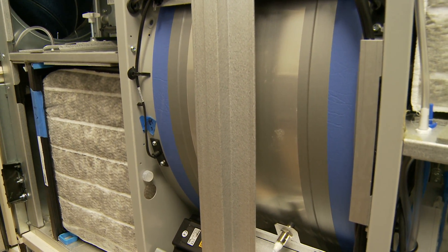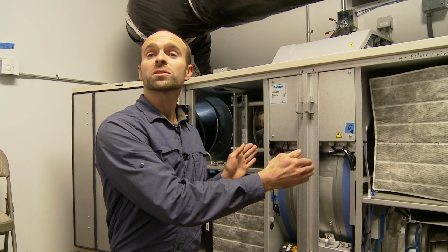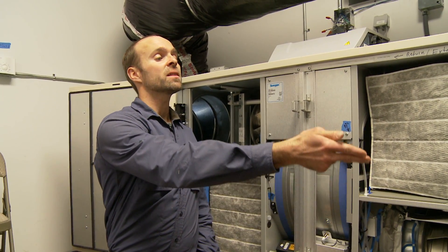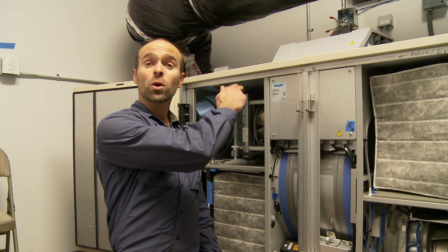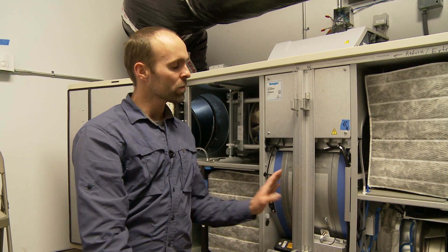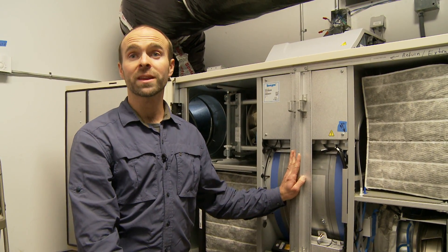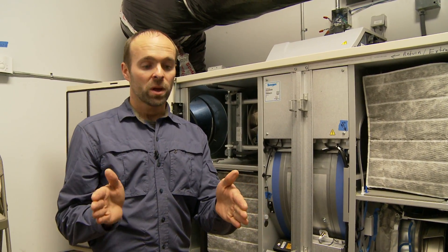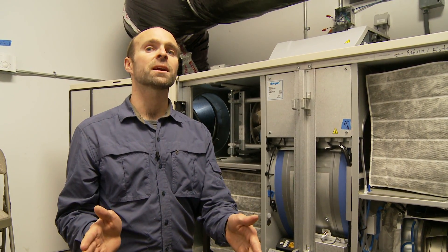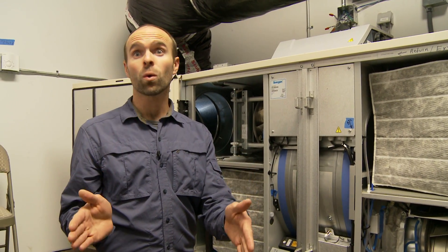The most common defrost mode is when the core starts to freeze. One mechanism is to just recirculate the indoor air through the core and send it right back into the building, so that you're not bringing in cold air and freezing that core any further. What that means is there's a window when you're not ventilating and not bringing in fresh air — instead you're defrosting that heat recovery core.